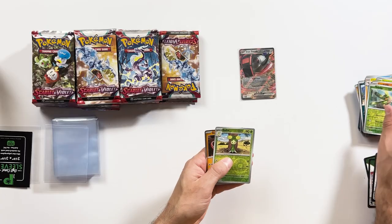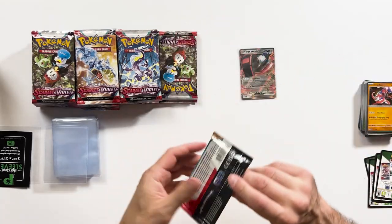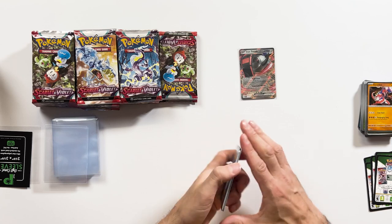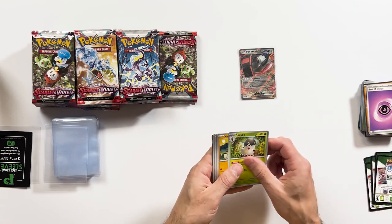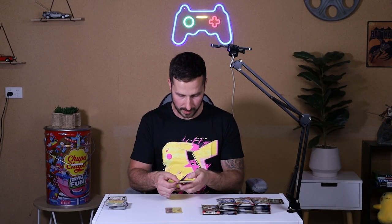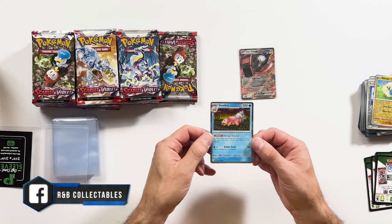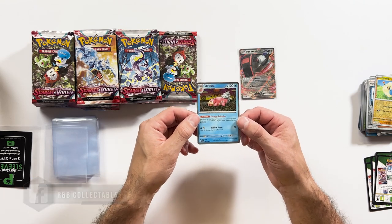I see something shiny behind the door — a Crudeon. We already got one of those but that's cool. Scarlet and Violet — the new era of Pokemon. Psychic energy. Come on, give me a good pull. Slowbro — holographic. The holographic is all through the borders as well. You can see that there. That's some really cool artwork though, I do like that.